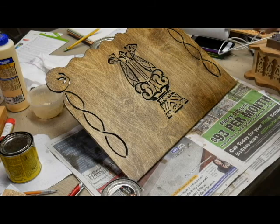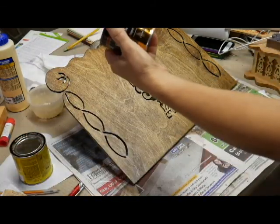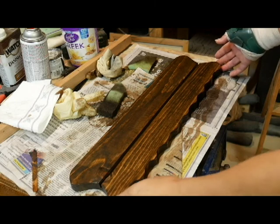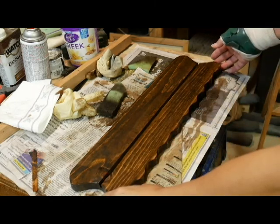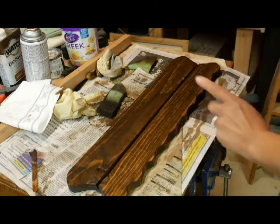Here is the final cutout of the top part of the music stand. I have put two coats of dark walnut stain on it and three coats of polyurethane on it, and now it's ready to be put together. Here I have the base of my music stand. I've cut it out with a scroll saw in the same pattern to complement the top part of the stand, and I've stained it and also put coats of polyurethane on it.